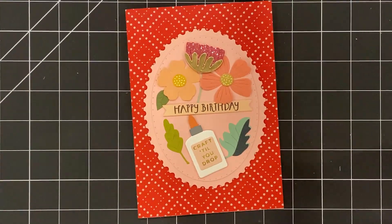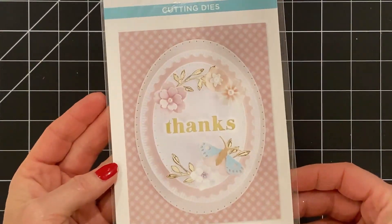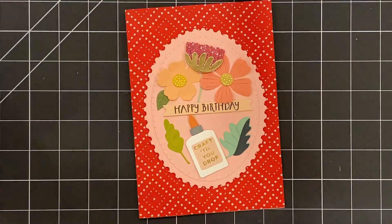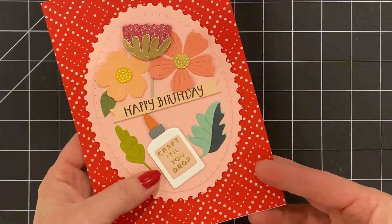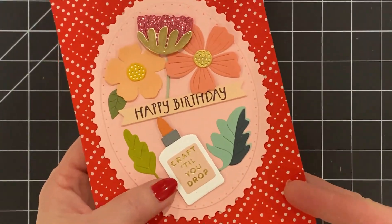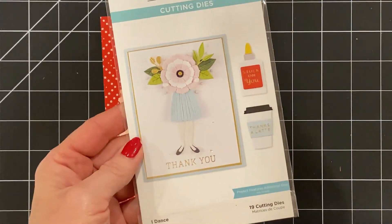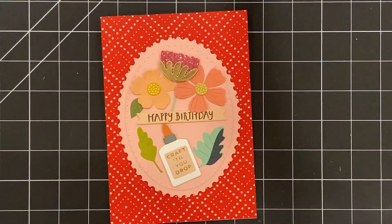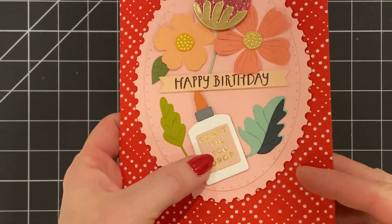The circular shape that everything is sitting on is the oval postage edge ovals. And then this cute little glue bottle — this would be for a crafty friend, right? Happy birthday, craft till you drop. The glue bottle comes from this set called I Dance. I just think that's super cute. And there's some glimmering on there too — I used my glimmer machine to do that.